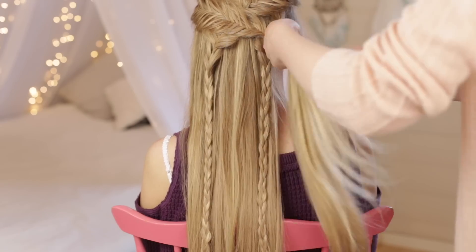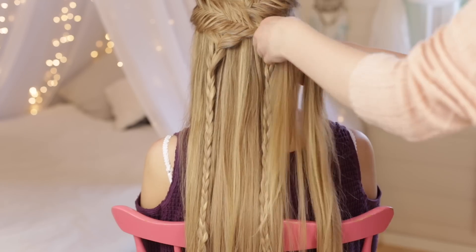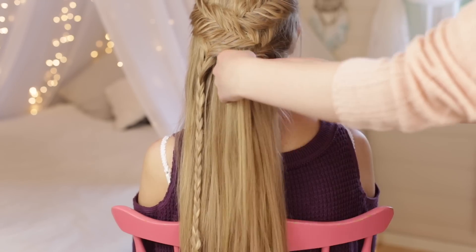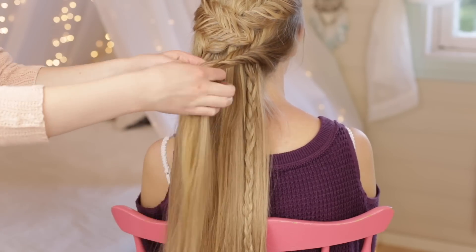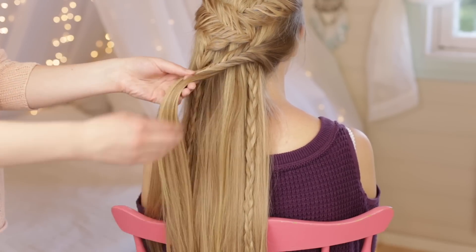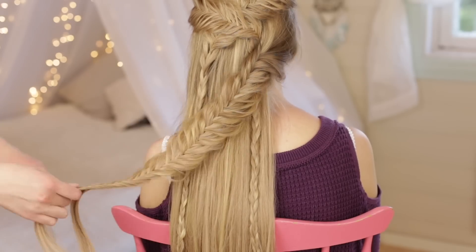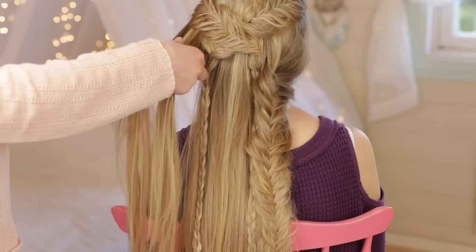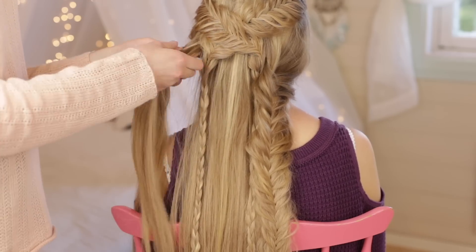Pick up a large section of hair right behind the ear on the right side of the head and braid yet another fishtail braid all the way down and secure with an elastic. Pick up a large section of hair behind the left ear and braid yet another fishtail braid with this hair.